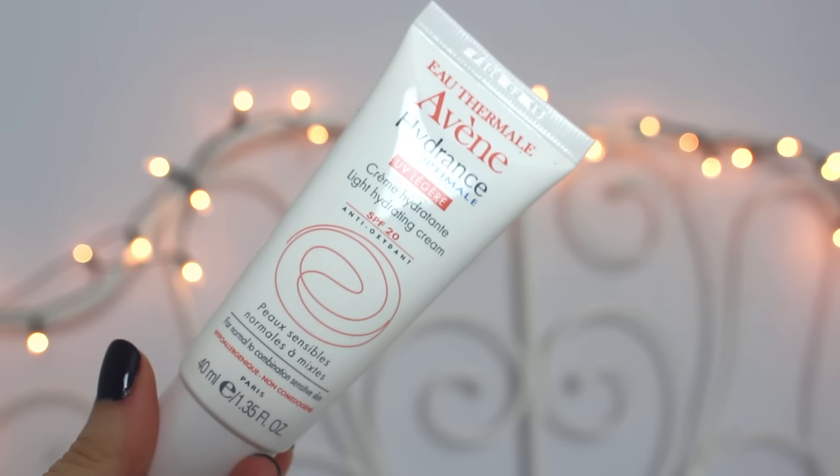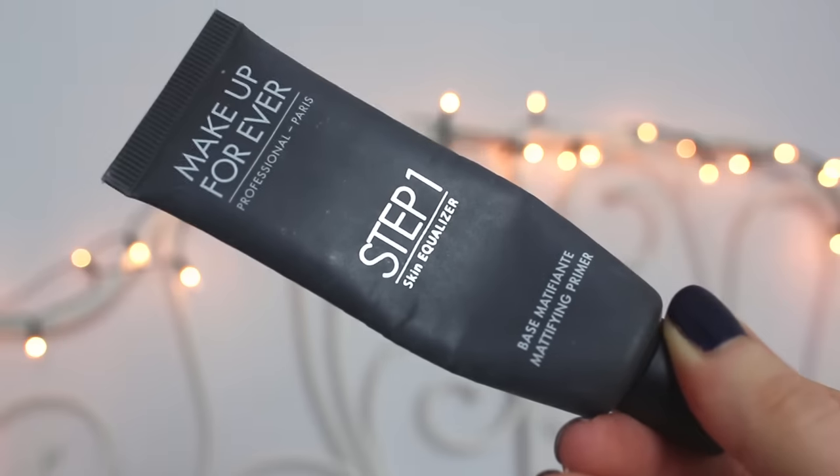The first step is to prime my face. For that I use a moisturizer and a primer. The moisturizer is the Avene light hydrating cream with SPF 20, and the primer is the Makeup Forever Step 1, the mattifying version. I apply them all over my face — for the primer I mostly do the forehead, T-zone, and a bit of my cheeks.